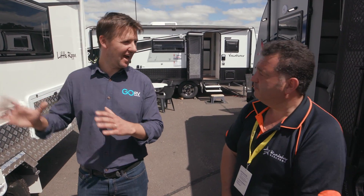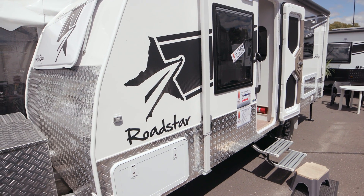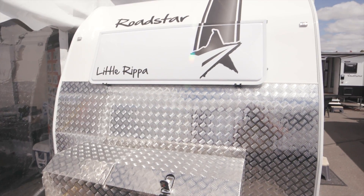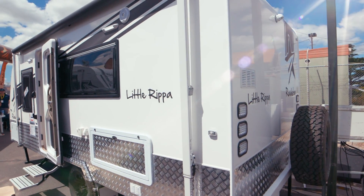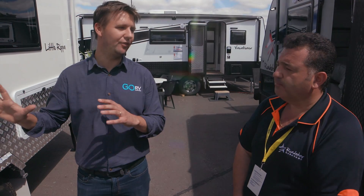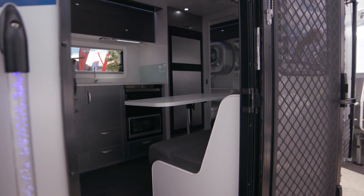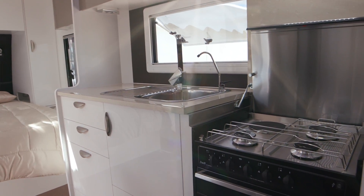One of the vans on your stand Ken that really catches my eye is this Mark II Little Ripper. Now it's fully composite isn't it? Except the floor, everything else is full composite, one piece again from front to back. This is the ultimate in our full composite sandwich panel van. A lot of work has gone into this — it's a real labour of love. All the wires are hidden, so the electrical takes a lot longer to do. It's a lot more process in building these vans, but it uses more adhesive than traditional staples and screws. It's all about the technology that we're building this van with.